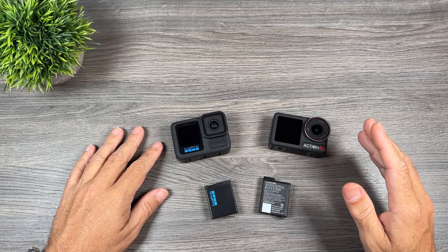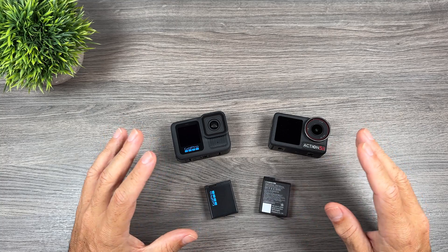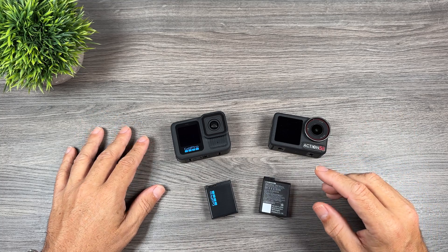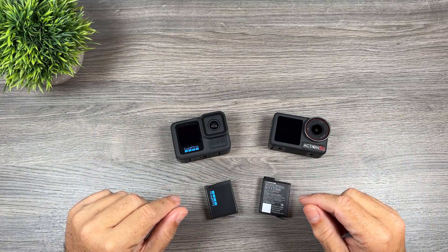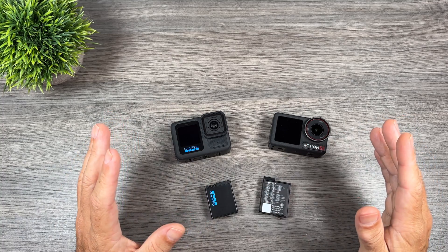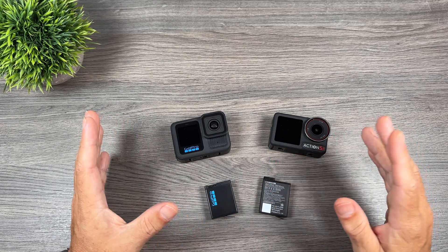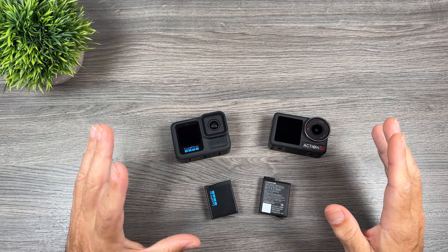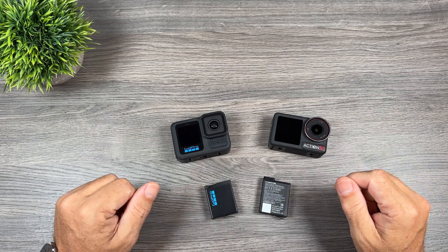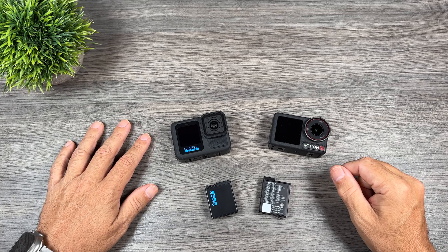So yeah folks, just a quick comparison of battery performance and overheating — if you're in the market for an action camera this fall, hopefully this gives you some more information to add to your research. I have a full comparison covering features and performance coming up; both cameras do an excellent job capturing video with some really nice quality, but they have different features and pros and cons. Make sure you stay tuned for that — I hope to have it uploaded next week. Thanks a lot for watching and we'll see you in the next one.